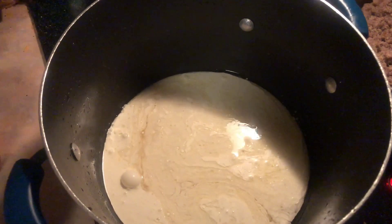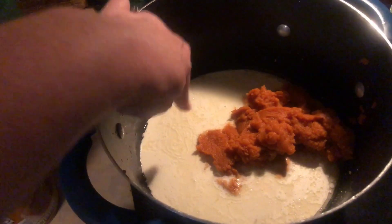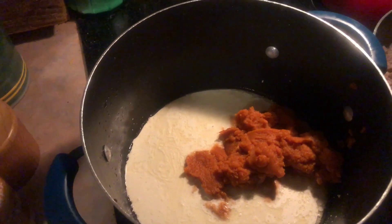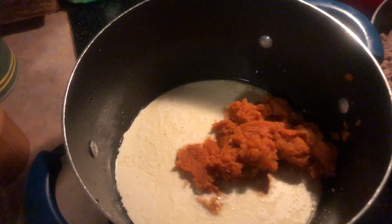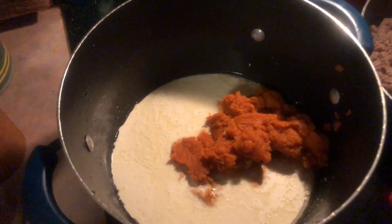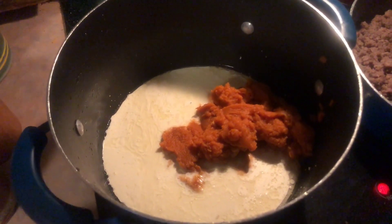Heavy cream is in. I'll be adding some more water and broth to this because obviously this is not enough for soup, but I'm waiting until I get it combined really well and then see how much more I need. I don't like to make it too watery — I like it to be more creamy — so I'm doing it a little at a time. Now I'm going to go ahead and add my spices. Spices are in, and I'm going to heat this up and get it all incorporated and nice and creamy, then see how much more liquid I need to add.